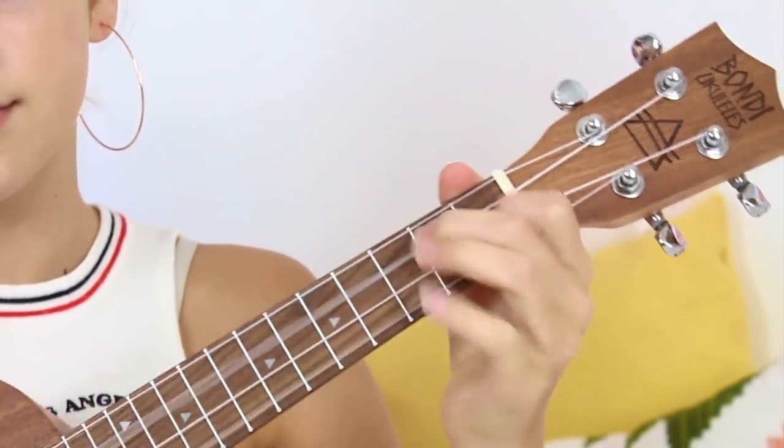And once it gets to the chorus, you're going to start strumming. The strumming pattern for this song is down, down, up, up, down, up — use whatever fingers you want, I like to use my thumb. So the chorus pattern down, down, up, up, down, up goes: A minor — down, down, up, up, down, up — F — down, down, up, up, down, up — C — G. It's literally that the whole way through the chorus.